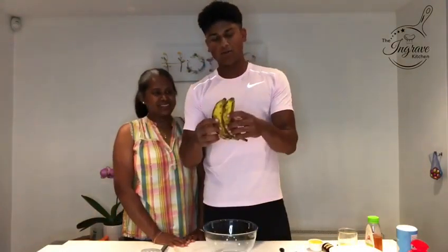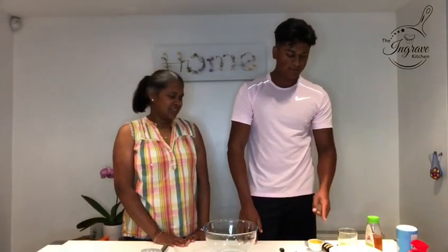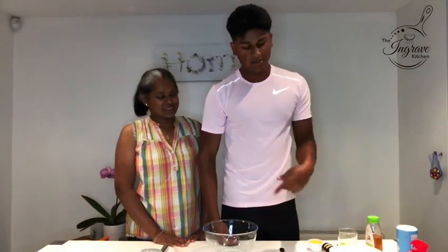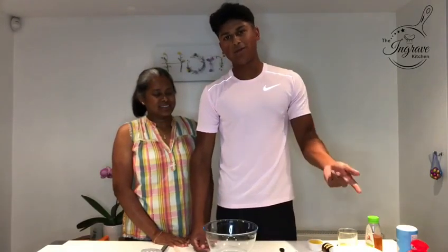You're going to need two ripe spotty bananas with extra sweetness. The wet ingredients are one egg, vanilla bean paste, melted butter and some honey. And the dry ingredients are flour, sugar, ground cinnamon, baking powder and salt. The two fillings we're using are white chocolate and walnuts, but you can use whatever fillings you like.